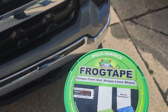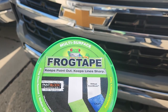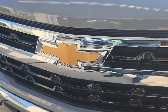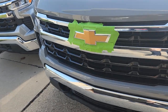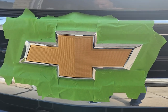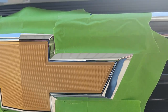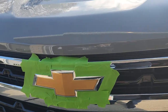Next thing we're going to do is mask around the gold bow tie with some type of painter's tape. I find the frog tape to work really well. Now when you do this, the key I found is don't worry about trying to get right along the edge. You're going to let the PlastiDip do the work for you. There's actually a little valley or channel between where the gold and chrome meet, and that's what's going to allow us to peel off the PlastiDip and just let it remain on the gold.